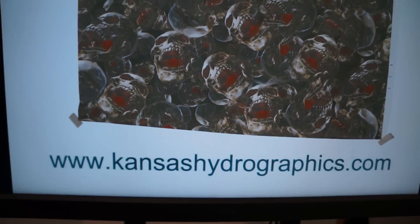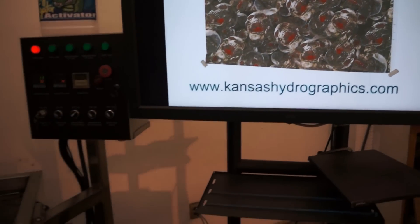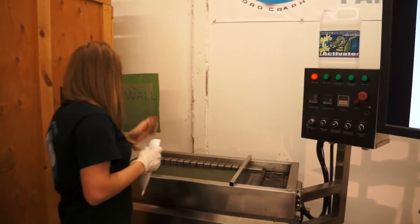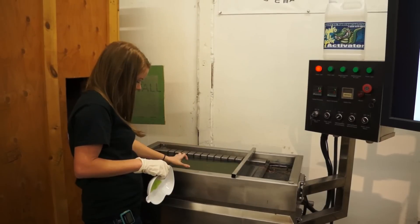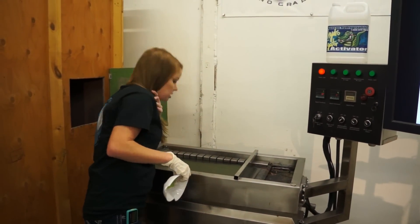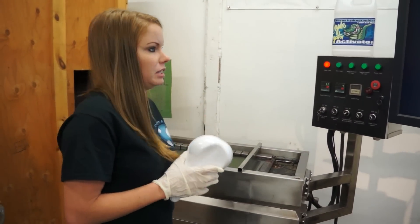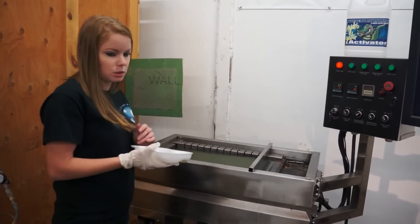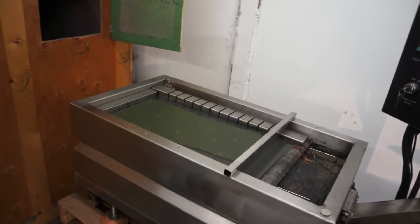It is a pretty large print — the pattern, the skulls are pretty big. It does like to roll up a little bit, so you might cut yourself a little bit of extra space when you cut your film. We're going to dip to a white speed shape, 60 seconds of time, with hydrogator activator.